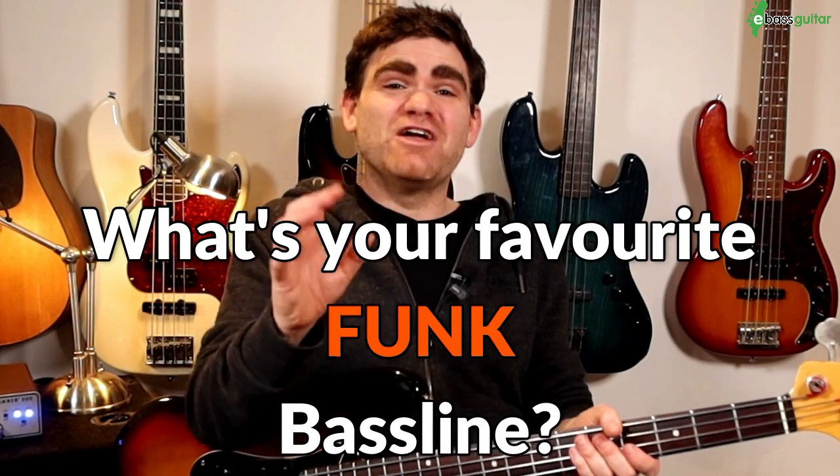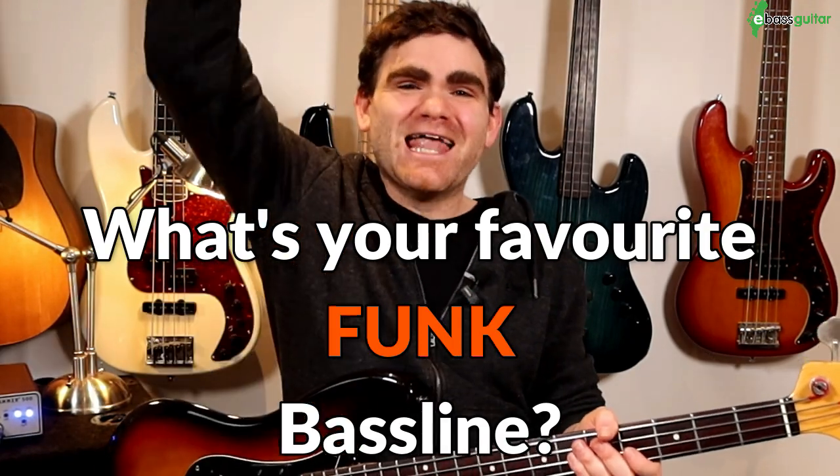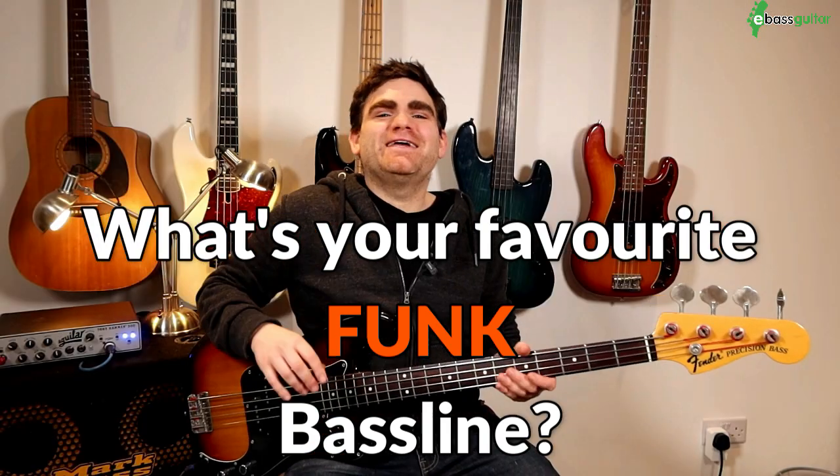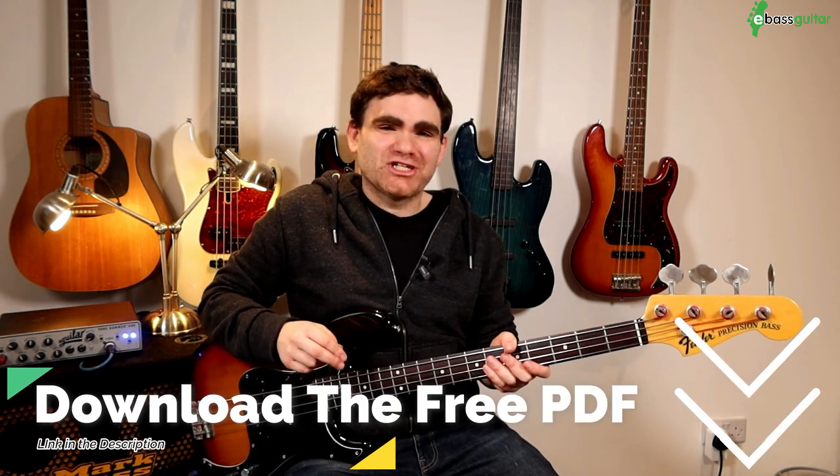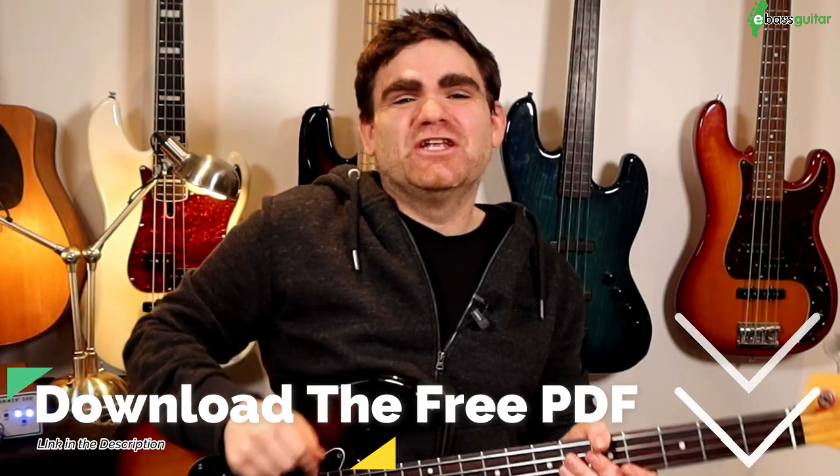But first off I would love to know what's your favorite funk bass line? Please let me know in the comments below. Before we hit the lesson content I want you to know there's a completely free PDF which will show you the four bass riffs we're covering today written out in standard notation and tab. There's a link in the description below where you can grab your free copy.